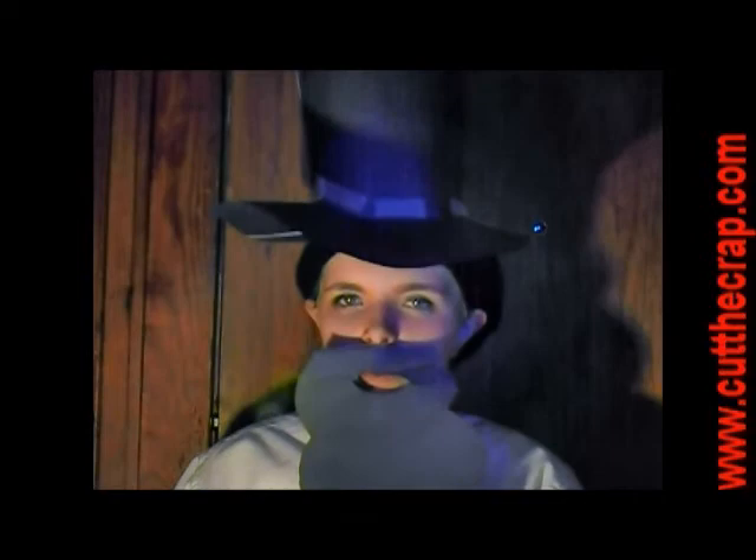So order your Pooh Cutter 2000 now for just four easy payments of $4.95. Pay with your credit card and receive this free hat.